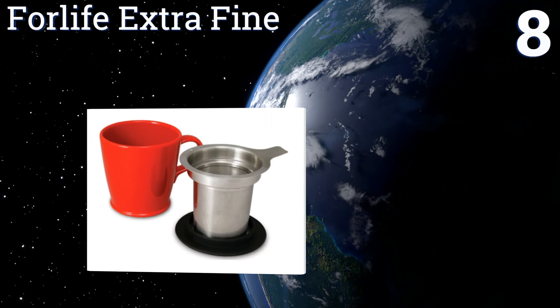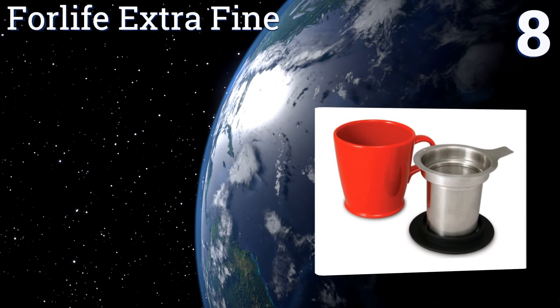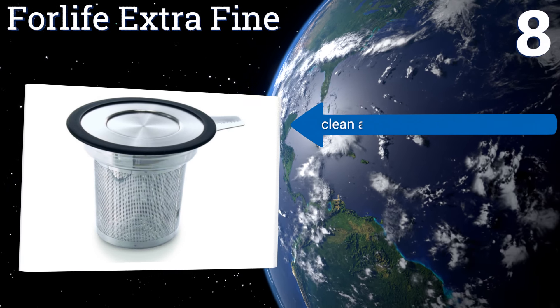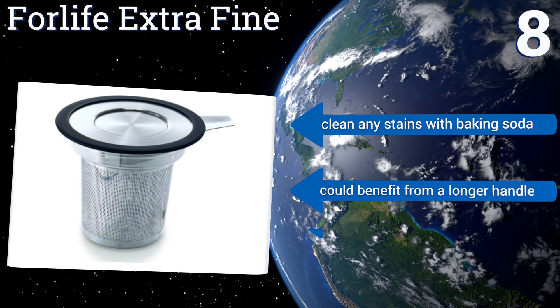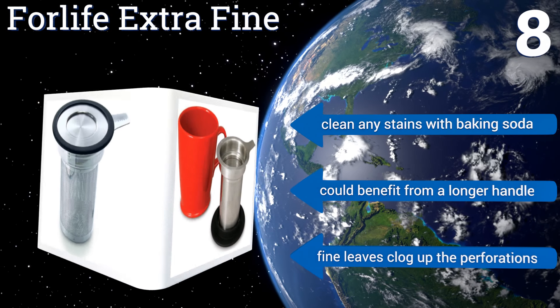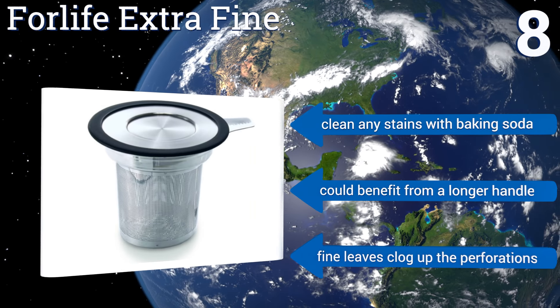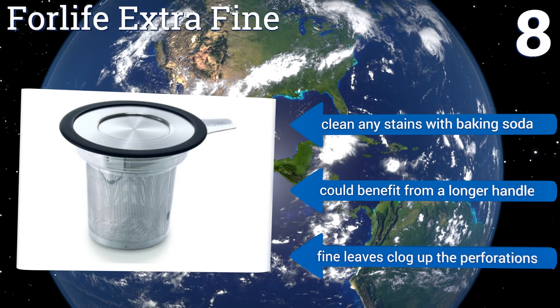Coming in at number eight, the Four Life extra fine is designed to fit snugly over any three-inch wide mug or teapot. Its insulated lid helps retain heat during the immersion process, while a rubber ring prevents fingers from being scalded when taking it off. It can be used with coarse ground coffee too. You can clean any stains off easily with baking soda; however, it could benefit from a longer handle, and fine leaves clog up the perforations.